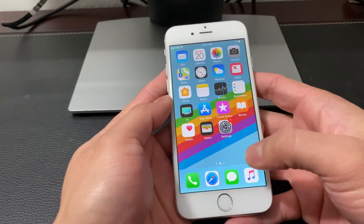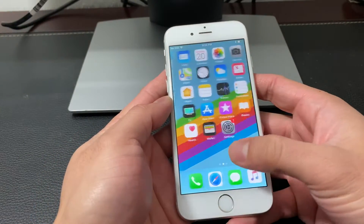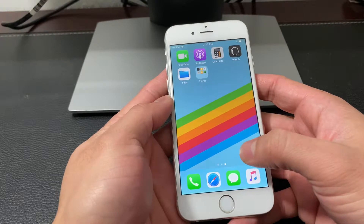Hey guys, TechnoMintra here today to show you guys how to do a soft reset or a forced restart of your iPhone.